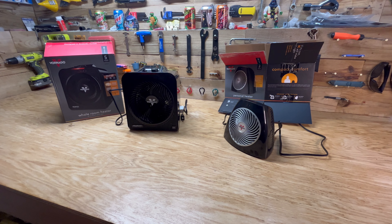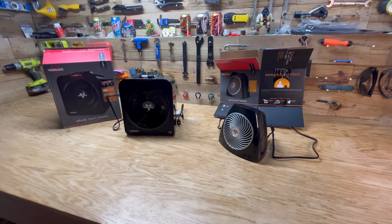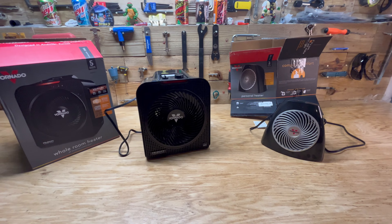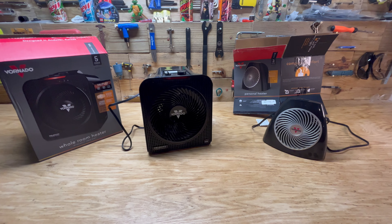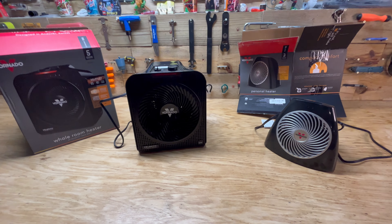Hey guys, welcome back to another video. Today we're comparing two space heaters. I got these pretty much because I wanted one when I go camping as well as for my basement, because I have an unfinished basement without much climate control.